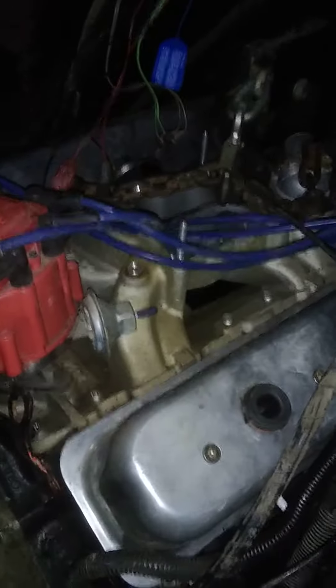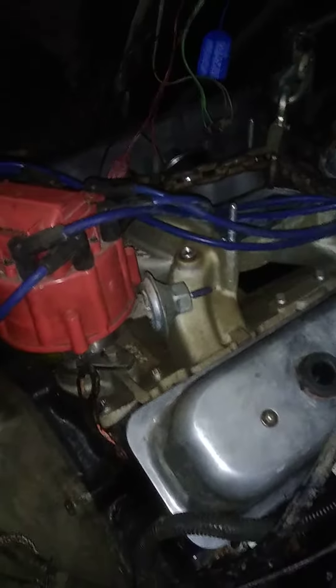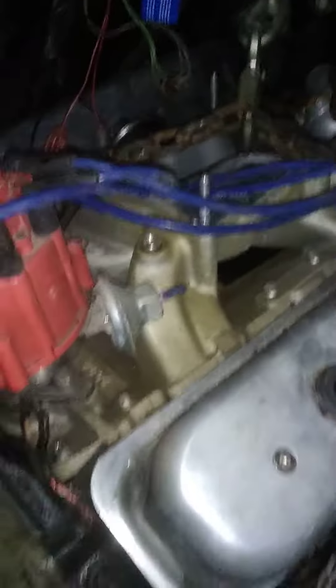What's up y'all, welcome back to Black Widow Garage. As y'all can tell, the 383 stroker is in the van. The full video will be out tomorrow — we're gonna be burning some tires off of her, so y'all be sure to hit that notification bell so y'all don't miss that. I'm fixing to finish up the bell housing.